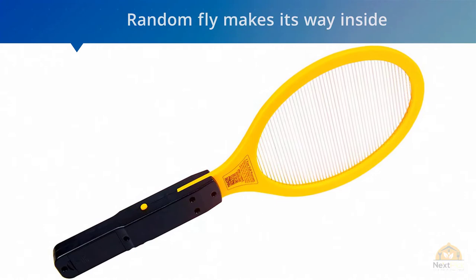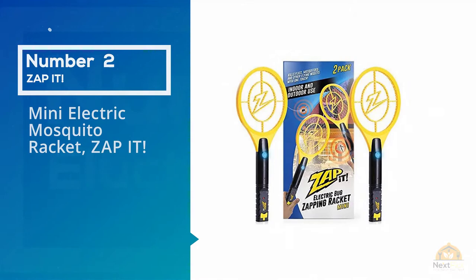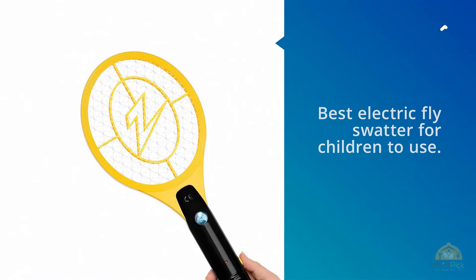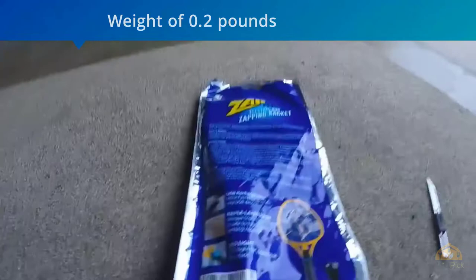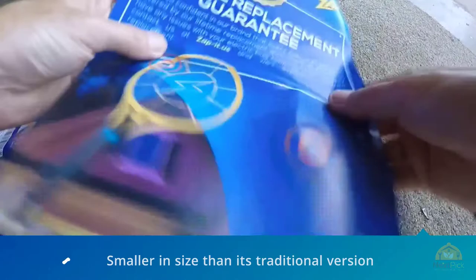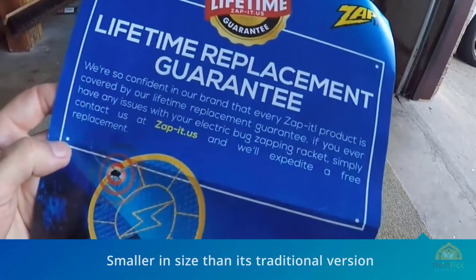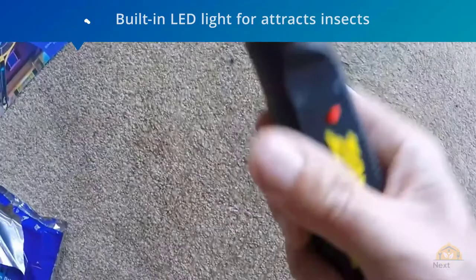Number two: the Zap It mini electric mosquito racket. The main benefit of this option is that it's the best electric fly swatter for children's use. Weighing only 0.2 pounds, it can be easily handled by children or women. The Zap It mini is smaller at 7 by 9 by 0.8 inches. It features a 3,000-volt grid, a 3-layer mesh protecting fingers, and operates on a rechargeable battery chargeable via any USB unit. The built-in LED lights both attract insects and help you detect them at night.